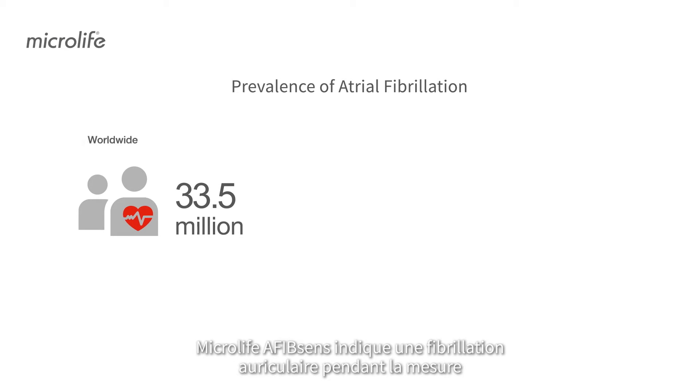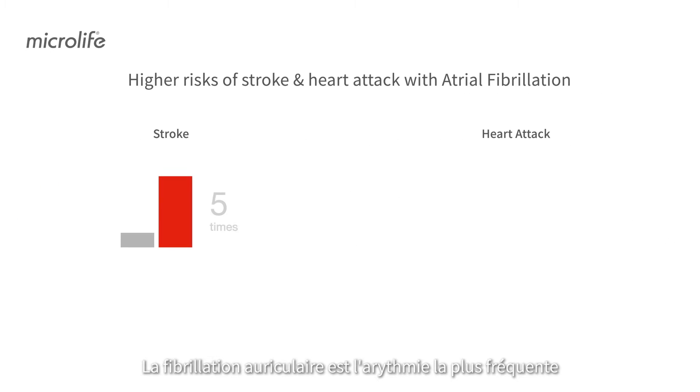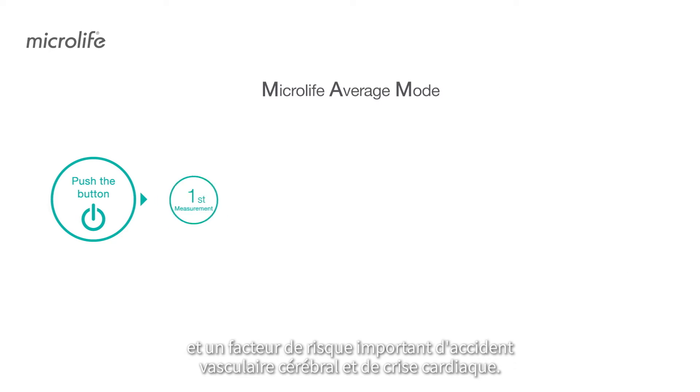Microlife AFibSense screens for atrial fibrillation during measurement. Atrial fibrillation is the most common arrhythmia and a significant risk factor of stroke and heart attack.